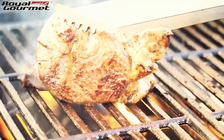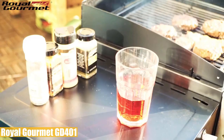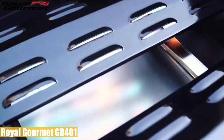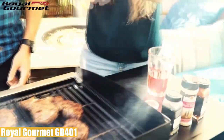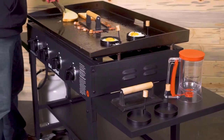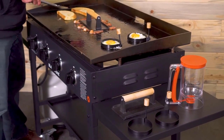Overall, the Royal Gourmet GD401 is an easy-to-use gas grill with a quite spacious cooking space and good mobility. It's versatile enough with its dual cooking zone, though it has some temperature issues on the grill side due to lack of a lid — this can still be solved with another brand's lid.